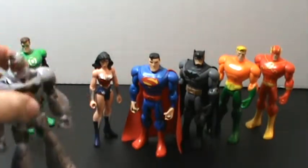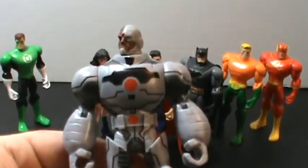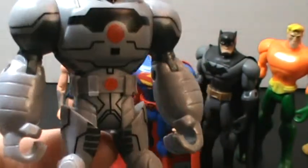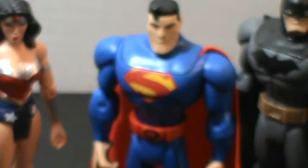Cyborg here has all this great painted-on detail, but none of it really has molding to support it, which is just as bad as having molded detail with no paint to support it. Otherwise, look at that face sculpt too. The face sculpts in general on these guys are just fantastic.